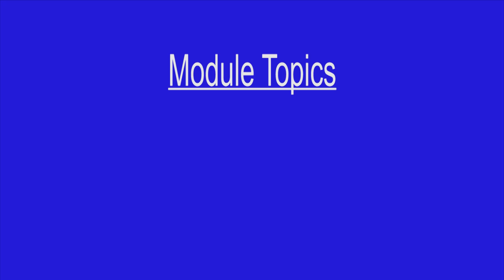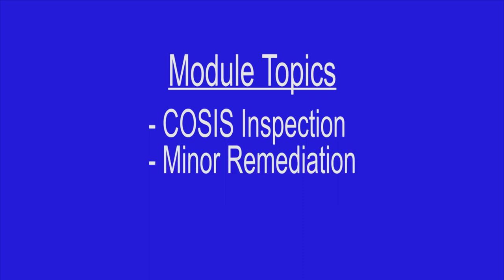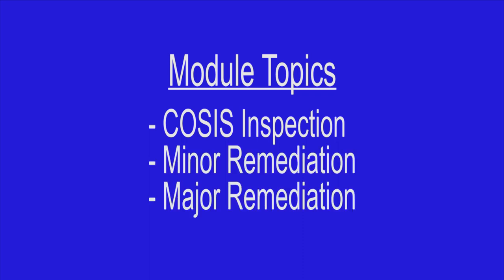This module will address the following topics: COSIS Inspection, Minor Remediation, and Major Remediation. COSIS Inspection and Minor Remediation of LLRCs is a non-technical process that can be completed quickly and effectively by just about anyone. The non-technical COSIS Inspector cannot perform major remediations, but they do play a role in identifying the requirement. Because of this, we will speak briefly on the COSIS Inspector's responsibilities regarding major remediations.